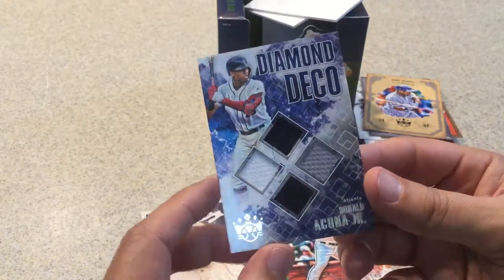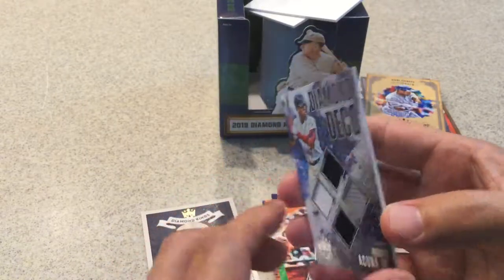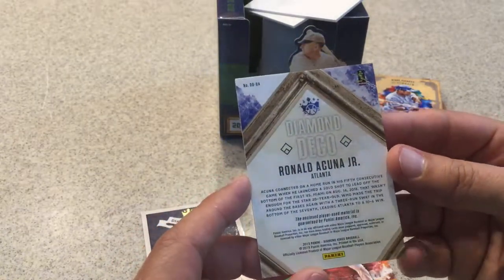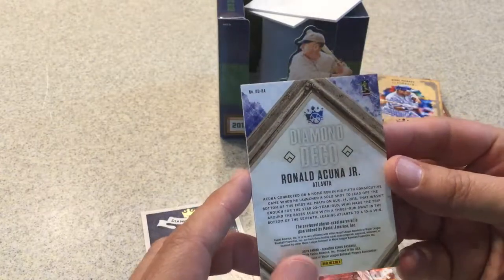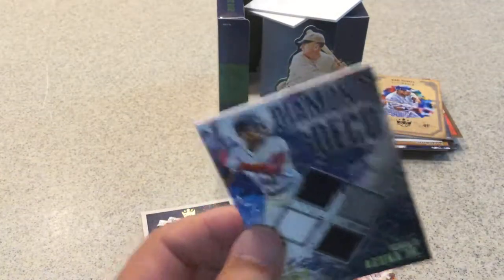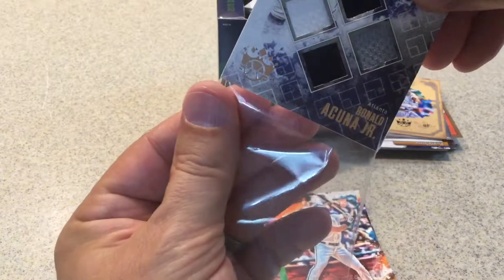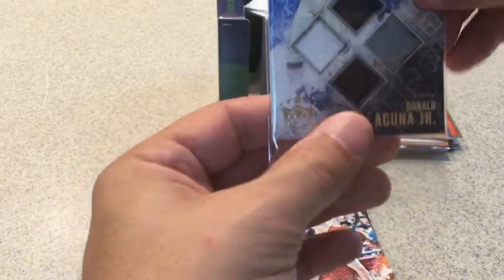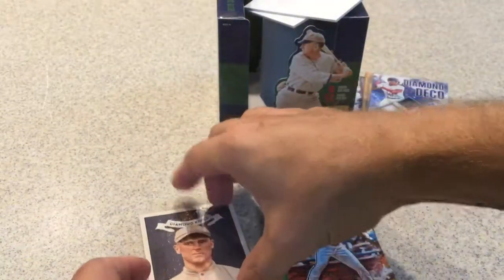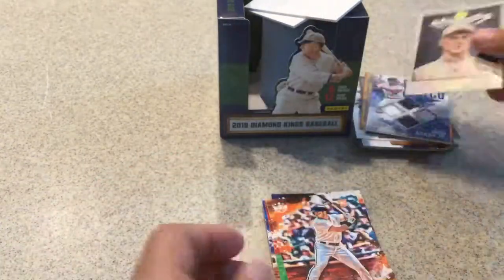It's not numbered. I'm not sure if Diamond Kings has any numbered cards — I'll have to look into that because I don't think I got any numbered cards, so they might not have them. There's the back of the card. The sleeve should work for now. And a nice George Sisler Diamond King to wrap it all up.